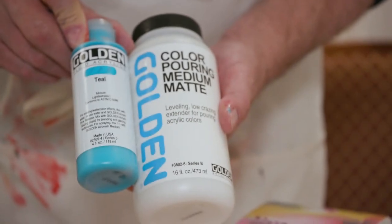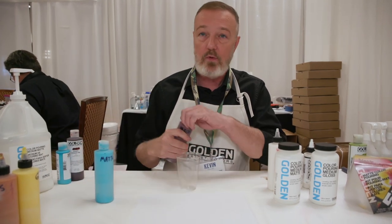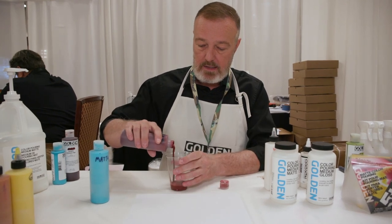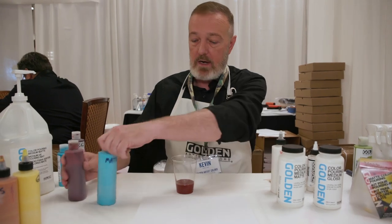We're going to do what's called a dirty pour. We've pre-mixed some color with pouring medium — it's a 10 to 1 ratio. It's kind of called a dirty pour because you put all the colors in one cup together.